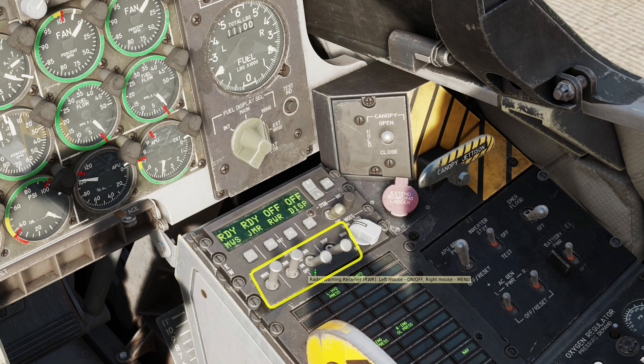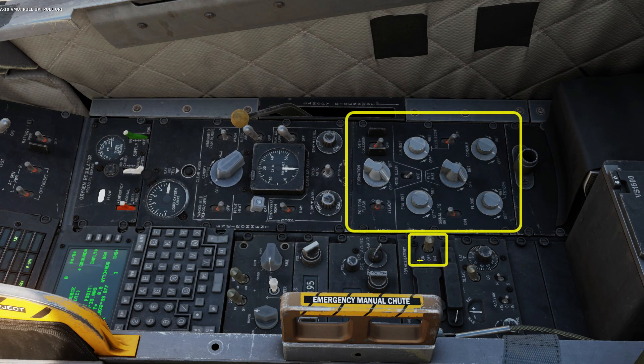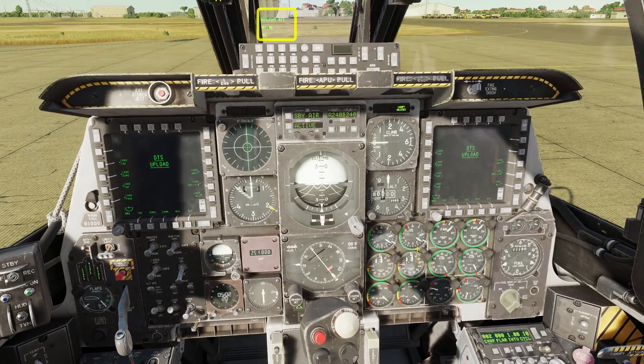Turn on the missile warning, jammer, radar warning and dispensers. Set the lighting and HMD as desired. No voice warnings tell you the bit test is nearly complete, so let's watch it finish. We can load the DTS info while we wait.